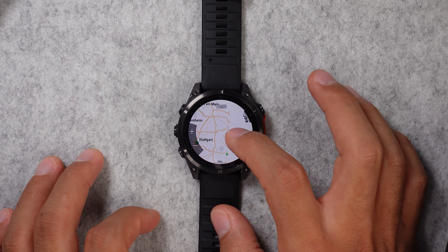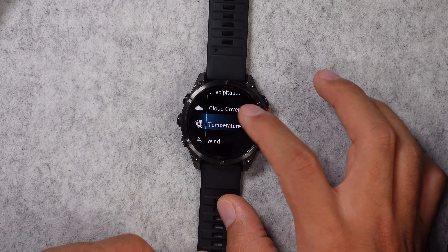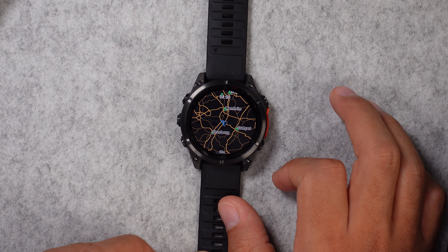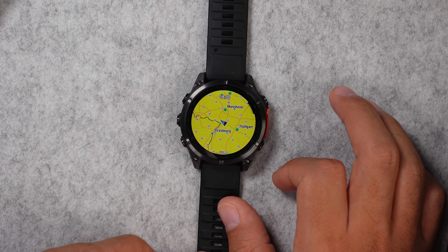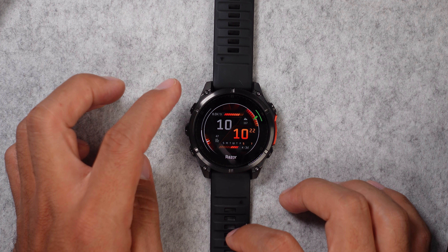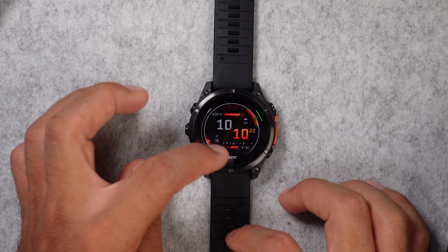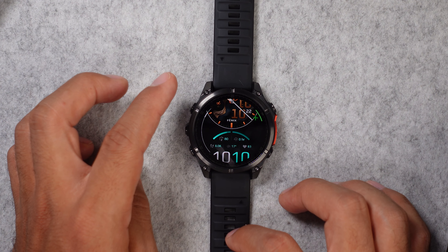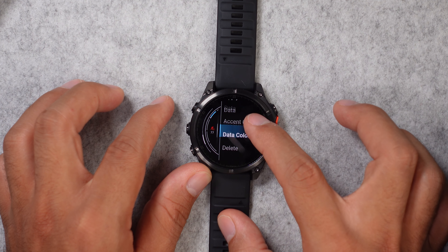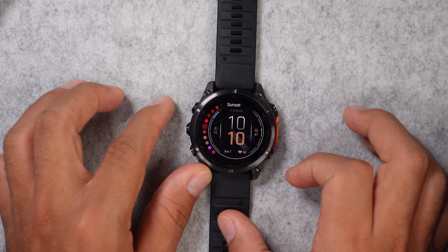The weather app also includes a heat map, and you can scroll around to check other cities. There are different overlays so you can see not just rain clouds but also temperature, wind, and cloud coverage. The watch faces look very good on the AMOLED display with 454 by 454 pixel resolution. There are nine different watch faces by default — all digital or analog and all customizable. You can change styles, accent color, data color, and some of the data shown on the display, though it's not as customizable as some other smartwatches.